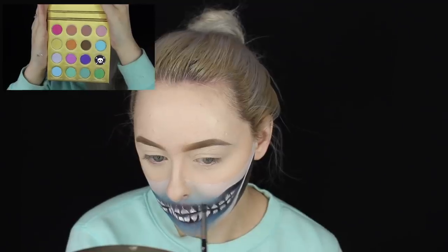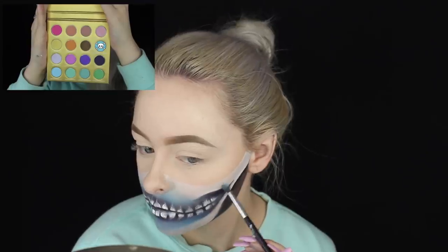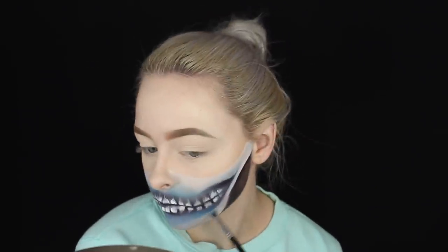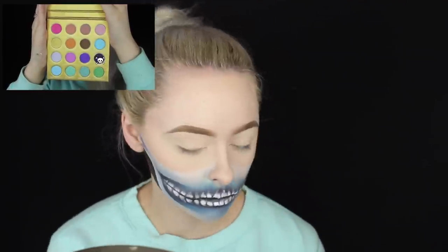Now picking up that dark purple shade again, I'm blending it over the roots of the teeth to bring that back and add more pigmentation to the purple parts of the skull. Then picking up the blue shadow again, I'm blending it onto the white part of the skull to add some depth, and also picking up some purple and dragging it forward from the ear toward the front where the mouth portion of the skull is.